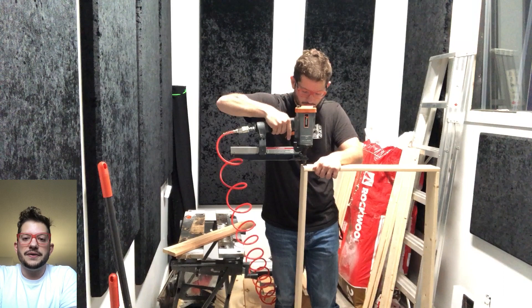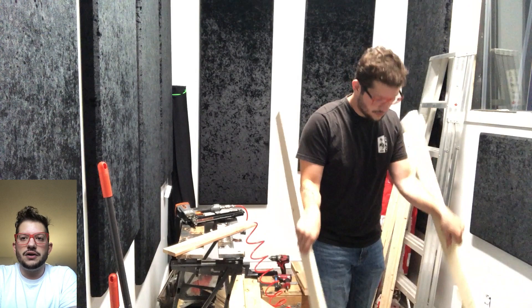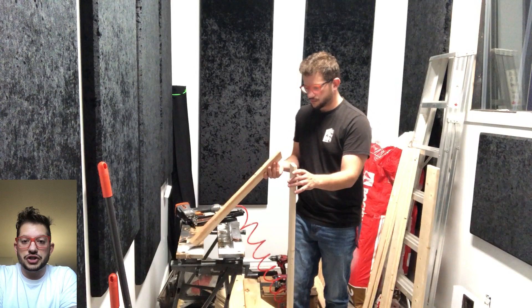You want to point any irregularity to the rear of the panel, which will be against the ceiling and won't be visible to the eye. I do three nails — one in the center and then one left and right — and we do that on every single corner and on the braces as well.